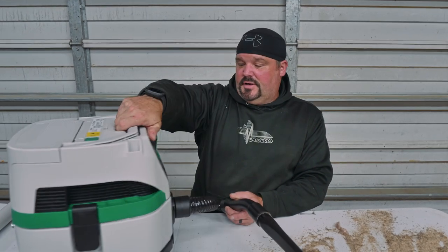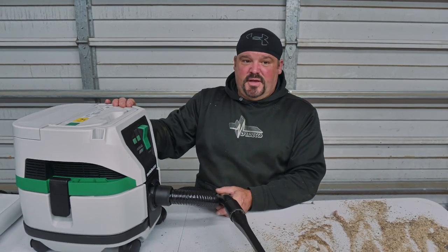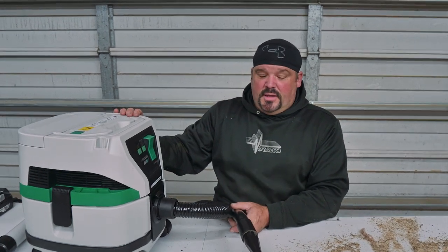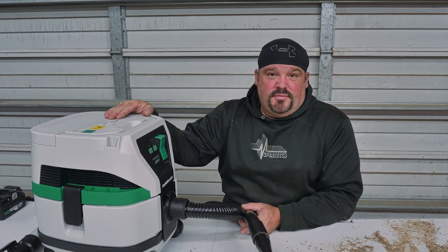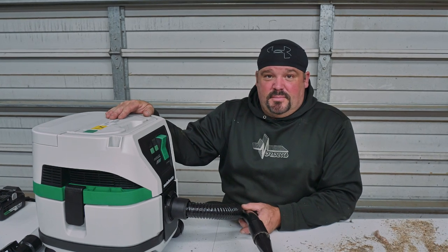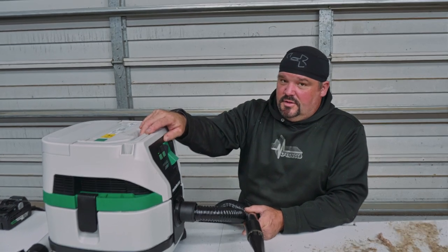We're going to open this thing up and take a look inside and see how it filters. It's got a HEPA-style filter on it, so it keeps the dust extraction to a minimum — it doesn't blow dust like my old shop vac. I was using it in my house doing some floors and I got in trouble because it blew dust all over the place. Now I can take my new cordless multi-vac and HEPA filter all the way around the house without making a big mess.